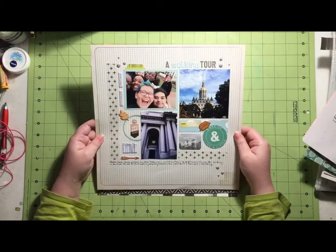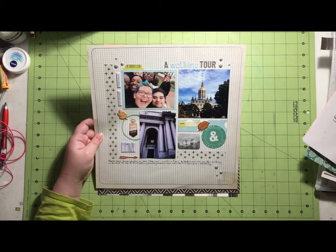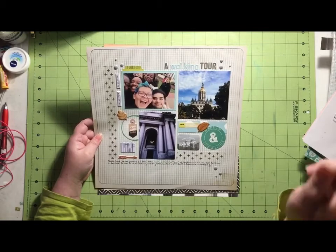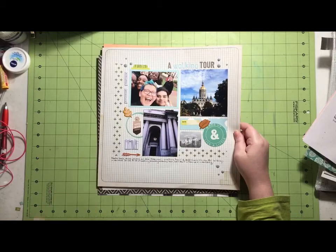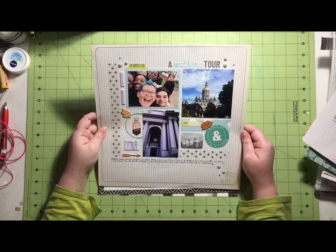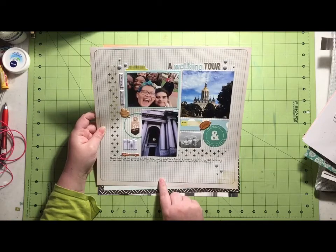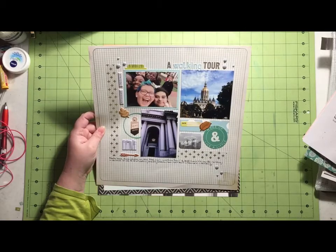These are more photos taken by my niece. They had gone on a walking tour of the historic buildings in downtown Hartford. I'll use my roller date stamp for the date. And I also used washi tape — actually washi tape twice! I was super excited. This is using a piece of paper from the Journey Collection from Crate Paper that was part of my add-on kit.